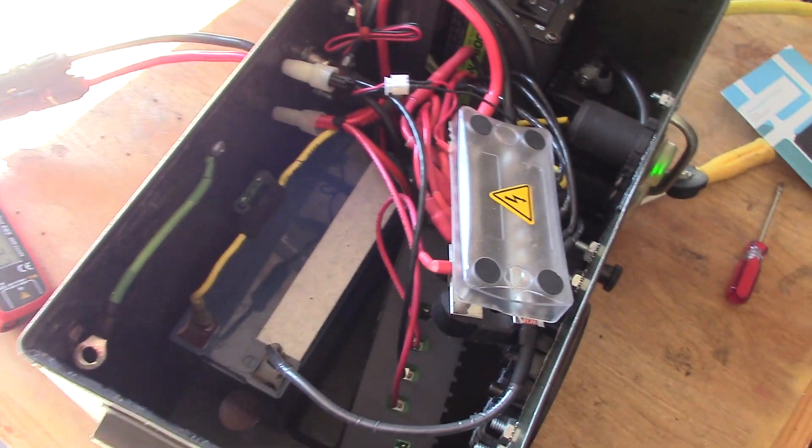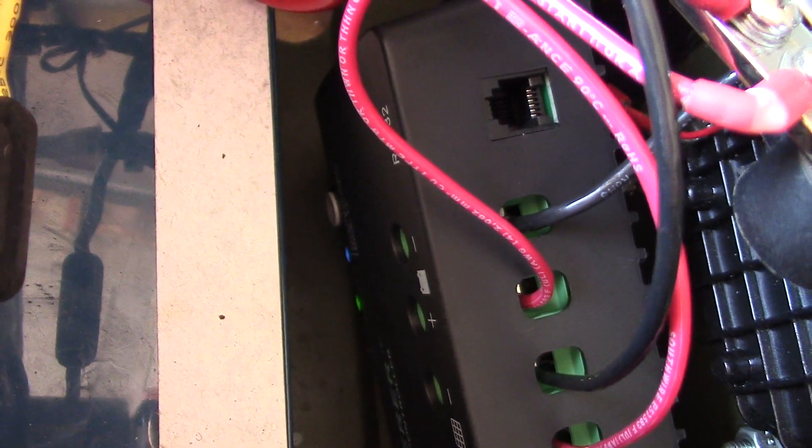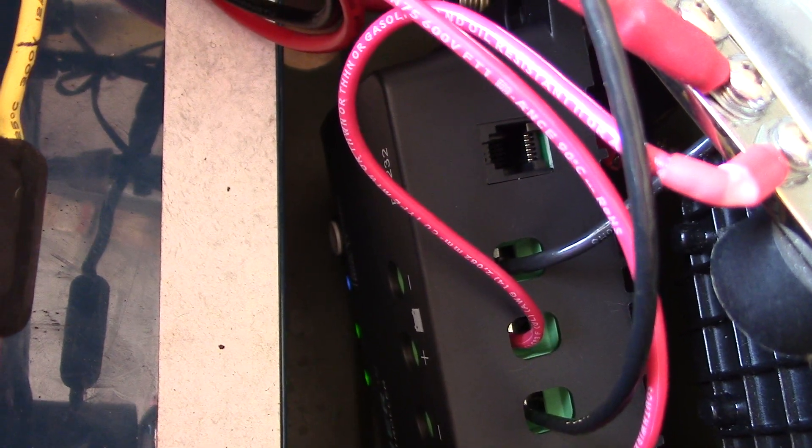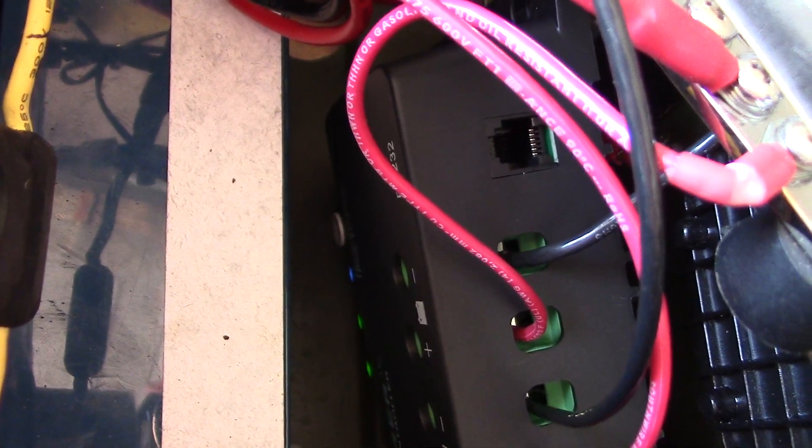You can see that blue light down there — hit the toggle button and hold it down for five seconds to toggle through the menu to get to the blue light, which indicates that it's set to lithium mode.